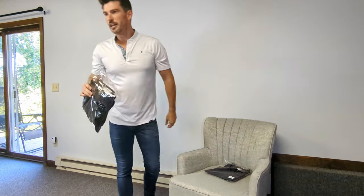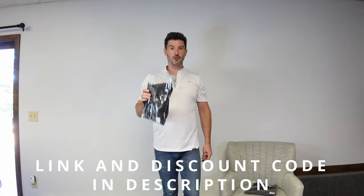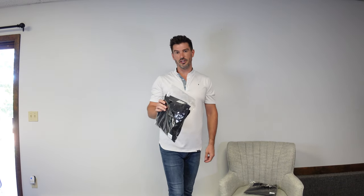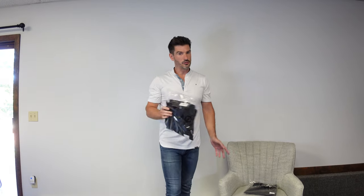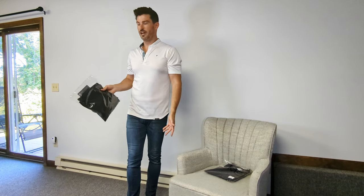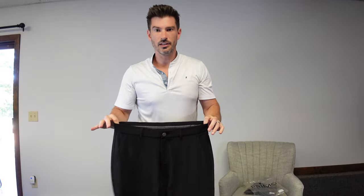If at any point you want to check this stuff out for yourself, I'm going to put a link to their website down in the description along with a discount code that'll save you 15% off your entire order. If you see anything you like, jump on it quickly because their stuff tends to sell out pretty fast. So here are their black ones — this is the 31 regular.